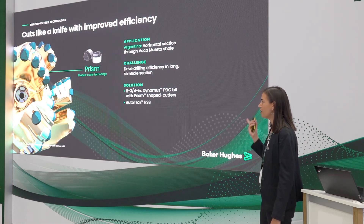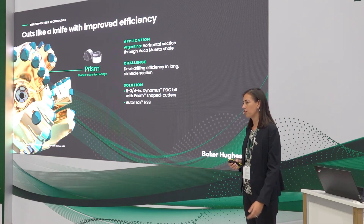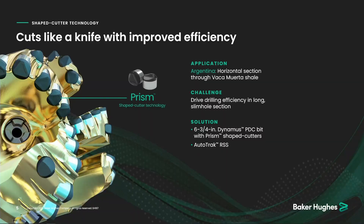Coming to us from Argentina, we have an application with a slim hole, long horizontal length, run on rotary steerable. Typical challenges here are around drilling efficiencies — you have a limited amount of power getting to your bit and you're really trying to maximize ROP. We took a standard bit with standard planar cutters and added Prism cutters throughout the primary cutting structure, modeled it in our software, and fine-tuned the aggressiveness for the application. The results were fantastic: six consistent one-run laterals that on average performed 13% faster in ROP versus the average of the offsets, making this the new go-to bit for the Vaca Muerta shale.